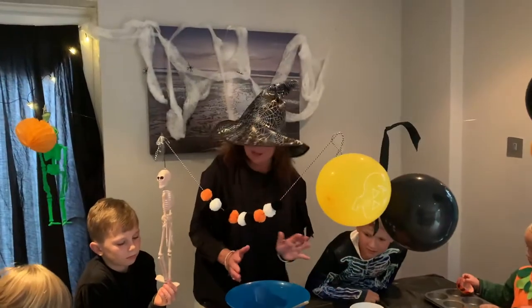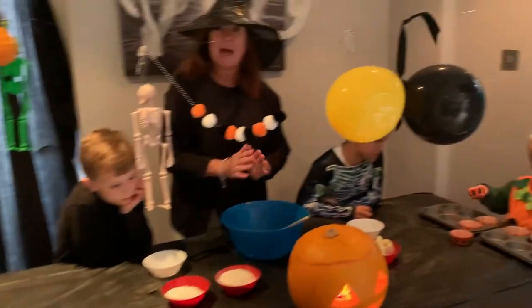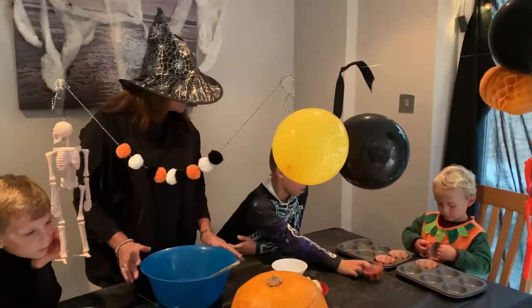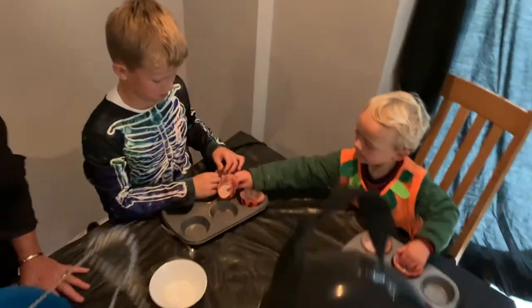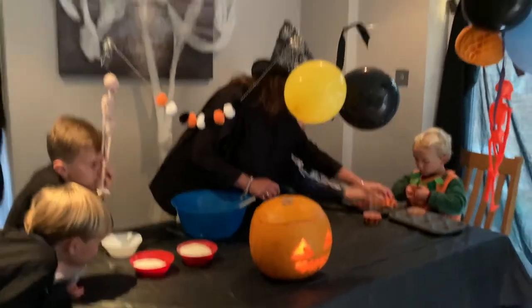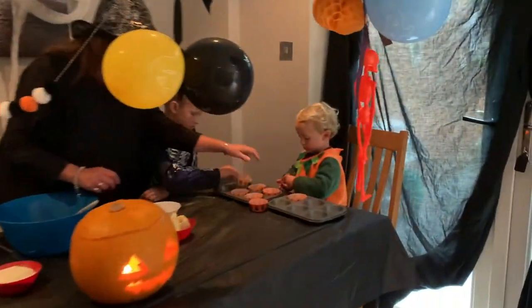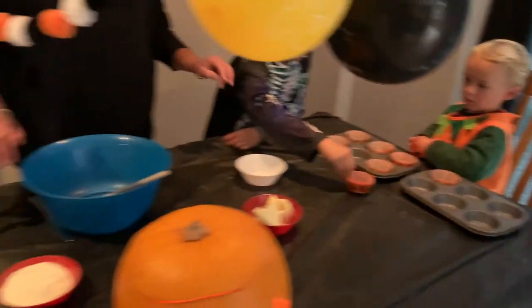So we are going to make some spider cakes. First of all, we're going to make fairy cakes and we're going to decorate them with some spiders on them. Real spiders? No, I'm only joking! Stanley's job is to put the cake cases in the tin. Ashley, Harry and Taylor, I want you to crack an egg.